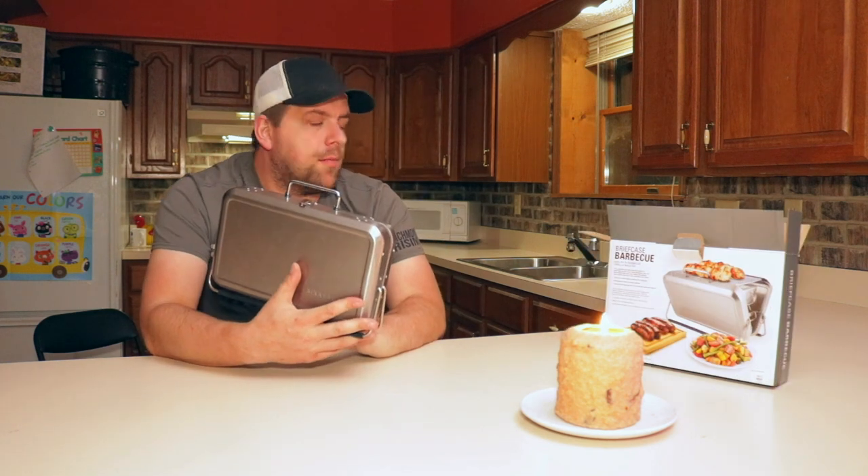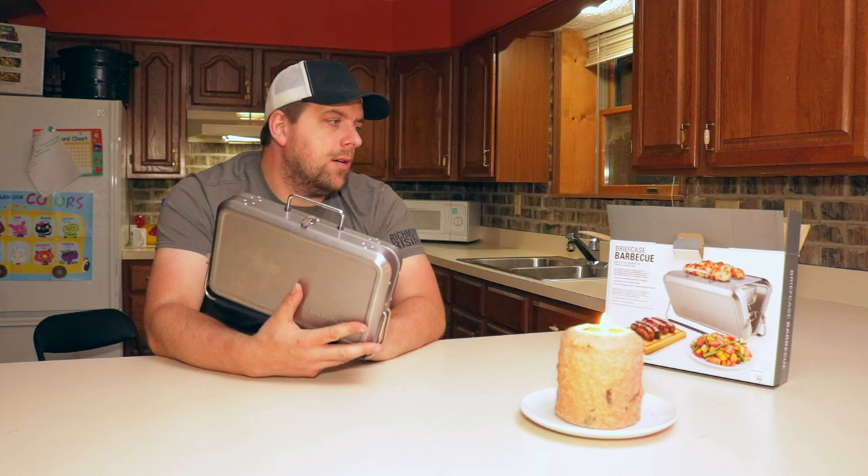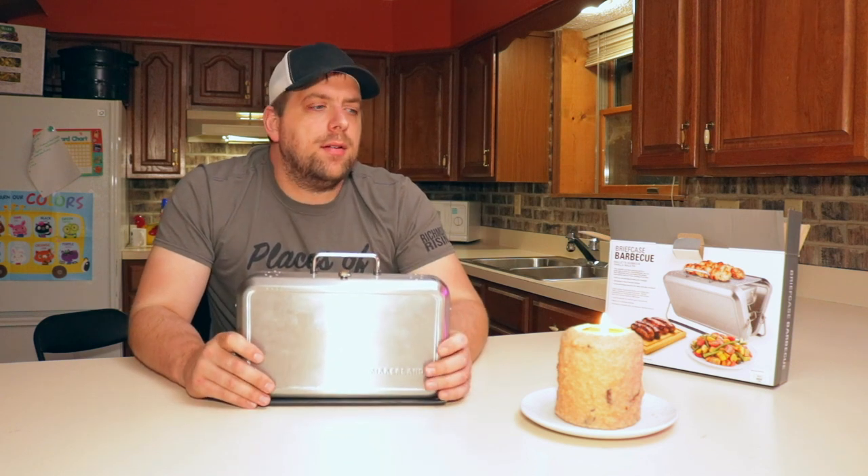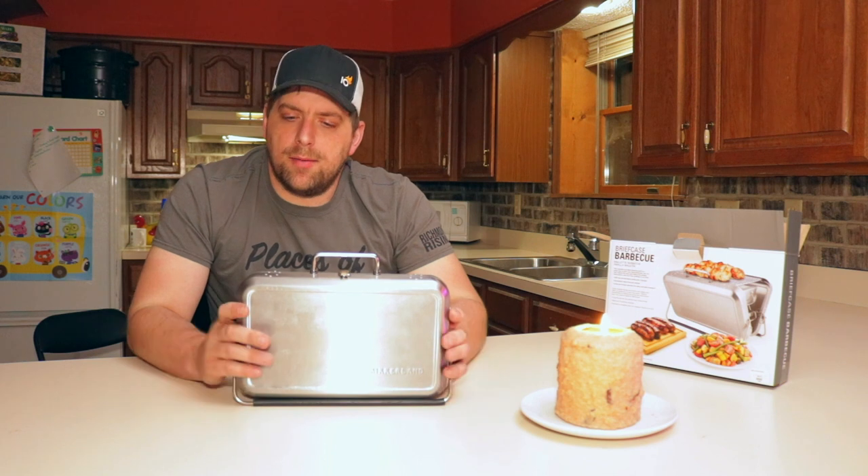This is the portable briefcase barbecue, in case you happen to need one. Hope everyone's doing great out there. This has been another video of Farmer Brad — take care and until next time. If you're not following me on Instagram, make sure to follow me on Instagram, and I'll probably post a little clip of using this out in our back campground area of our property.